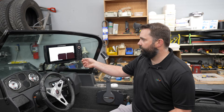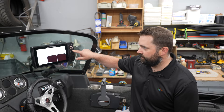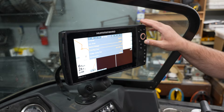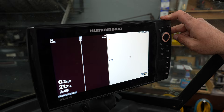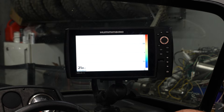We're back in the boat now. We're going to start by updating the Helix 10. Anytime you're updating Helix, the first thing you want to do is go into your menu, hit menu a second time, go along the top and toggle into setup. Before we do this update, we want to restore defaults. So we're going to arrow down to restore defaults and confirm that we want to restore this machine to default. Now we're going to take our SD card, insert it into the machine, and wait for the update to pop up.